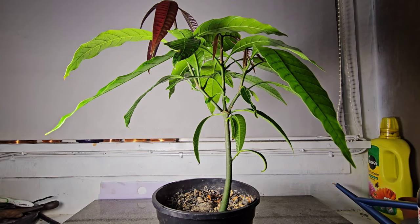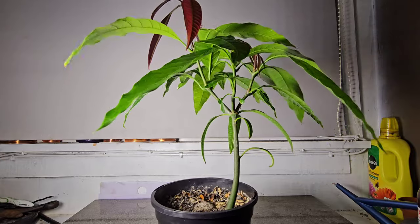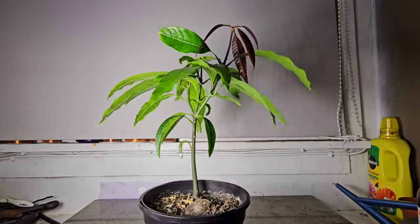Hello UbiTubers, it is Gizzy Greenfingers here, and in front of you is my Mango Bonsai Tree.